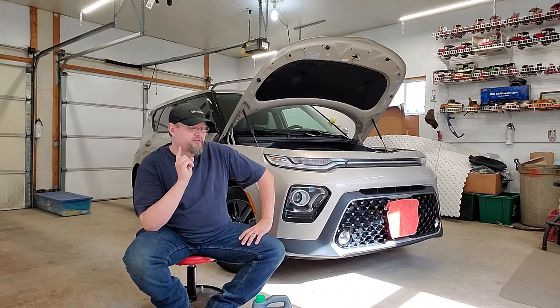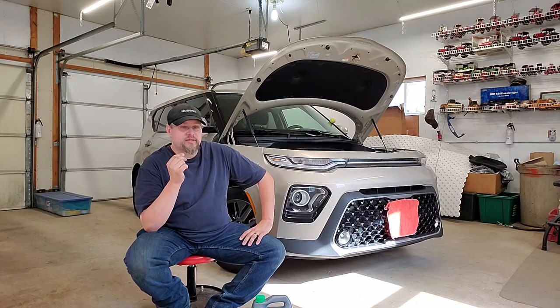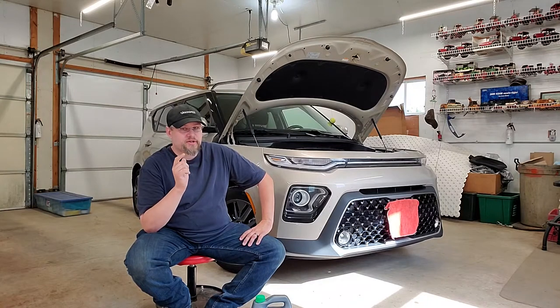As far as maintenance goes, air filters are very important on a Kia Soul — do not neglect your air filters. Usually every other oil change we will replace the air filter, because even a little bit of contamination inside that filter is enough to make it not run properly. If the filter gets too restrictive, you're going to have a rough idle.